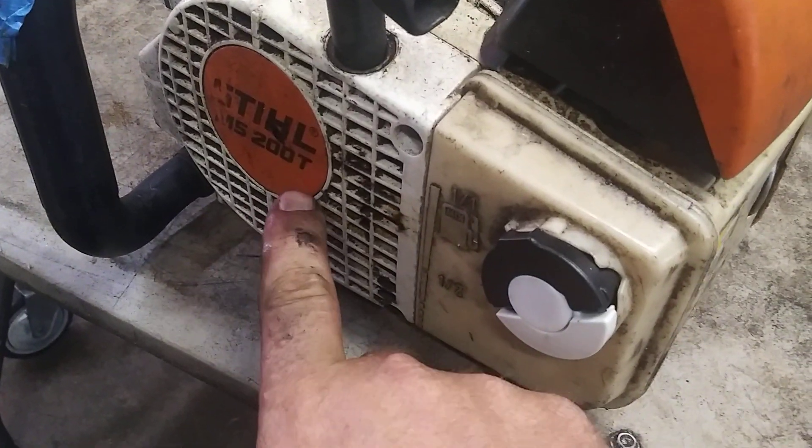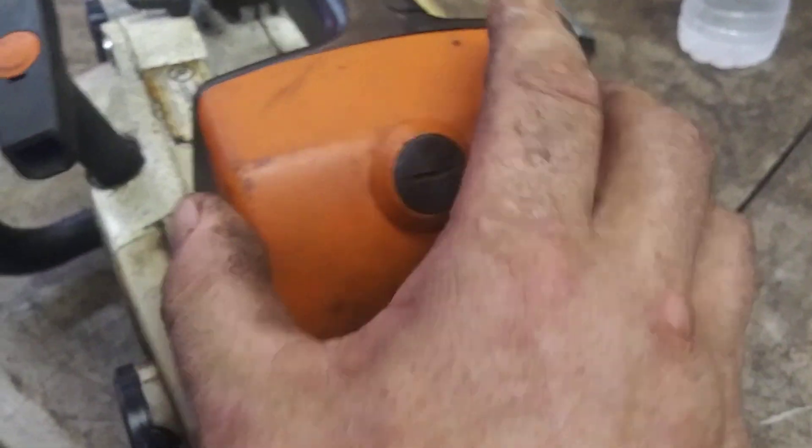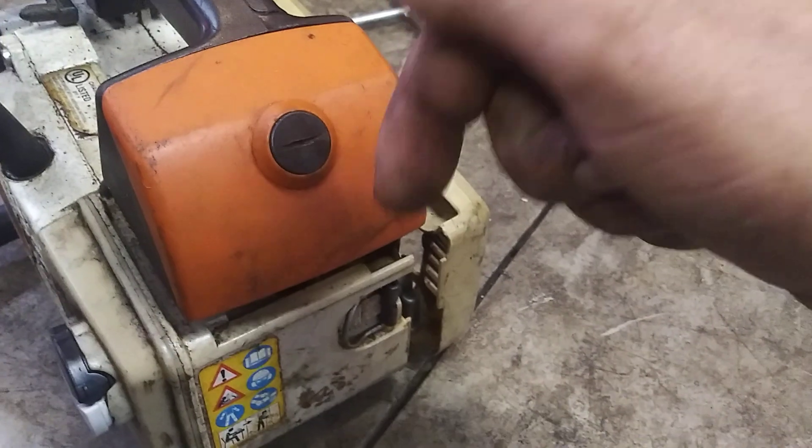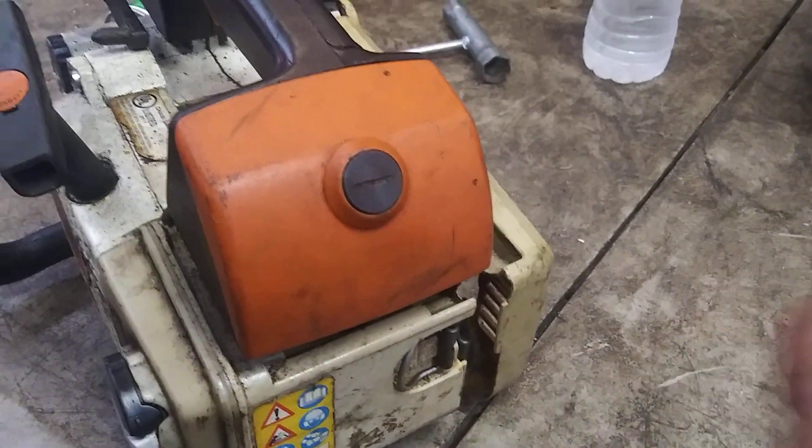Today we're doing a carburetor on a Stihl MS-200T. First thing we're going to do is take off the air filter assembly. Any parts we use are going to be in the description below — carburetor, fuel lines, anything you need for this job.